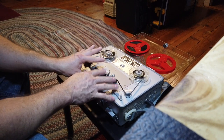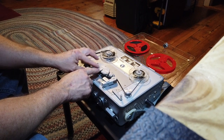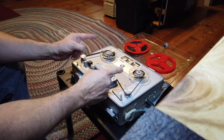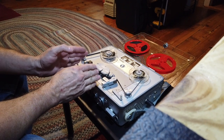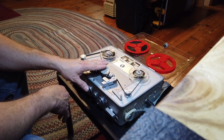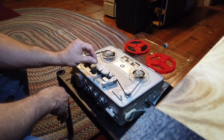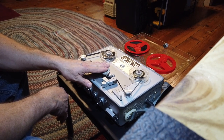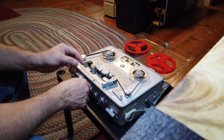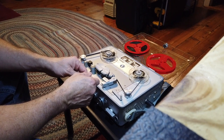This tape recorder is a mono unit, and it's picking up the other track running backwards on this tape. But clearly it's off speed just a little. That's not the fault of this super-precision Switzerland-made Nagra tape deck. When it says it's running at 7½ inches per second, it's 7½. So clearly that's the speed this little CBC Brownie tape recorder is running — very close to 7½ inches per second. That solves that mystery.